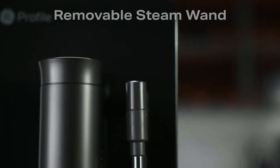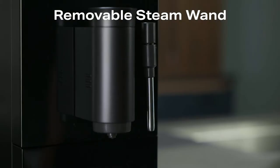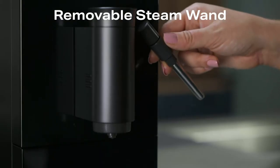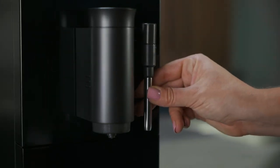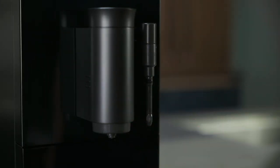The steam wand is removable for easy cleaning. First, turn it away from the spout and then pull down. The stainless steel cover is also removable from the steam wand.